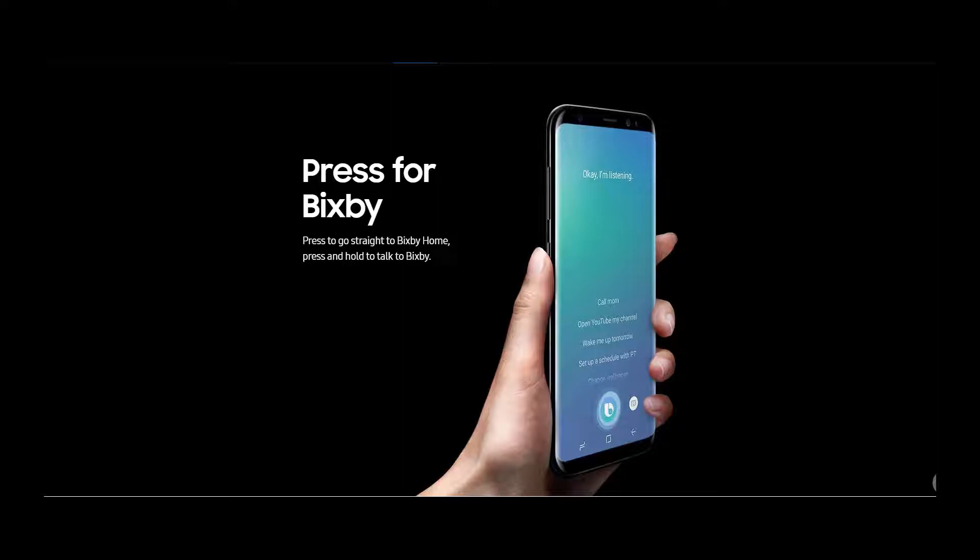For example, in the gallery app, you can ask Bixby to show pictures that you had taken in London and Bixby would show you those pictures. Plus, Bixby has built-in image recognition capability. So if you have a picture of a product in your phone, Bixby would give you suggestions about the product, show you the price and other information about the product by just recognizing the picture.